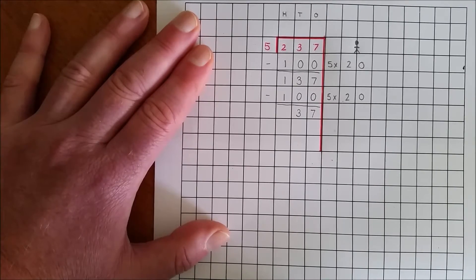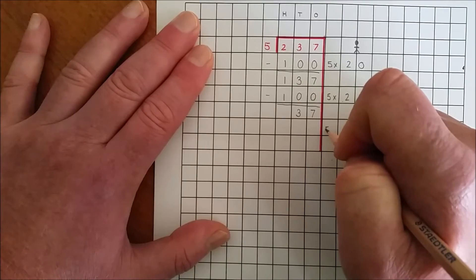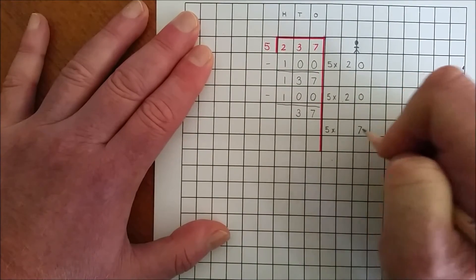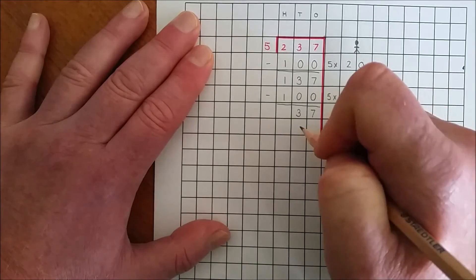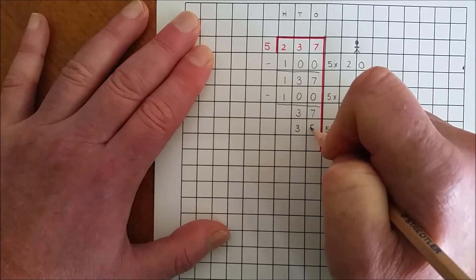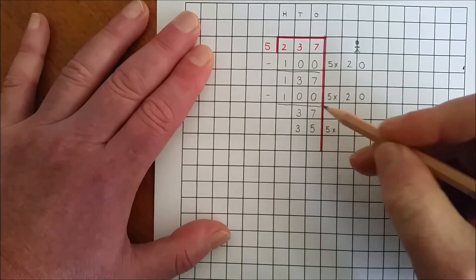So if each person gets 7 balloons each, how many balloons will we have shared? 5 by 7 — 5 sevens are 35. I need to subtract 35 from 37.